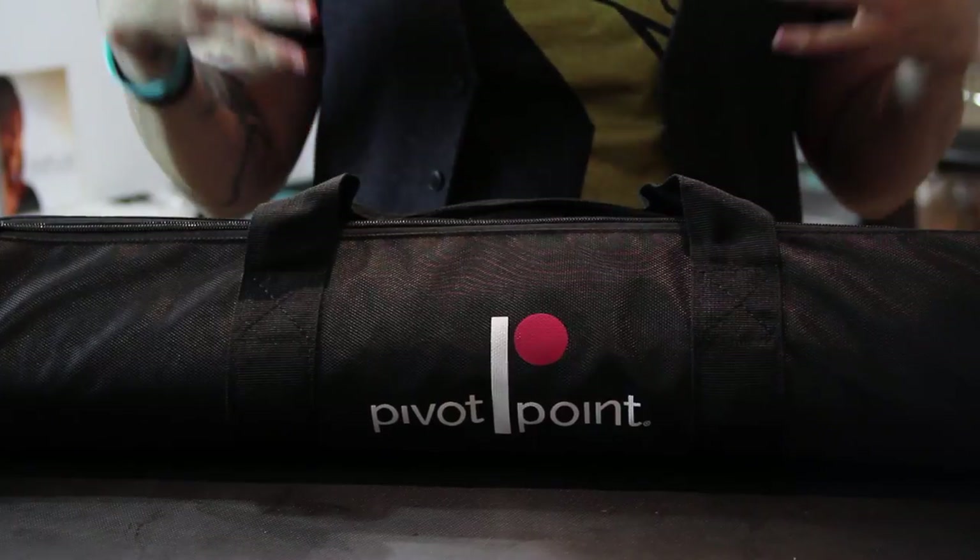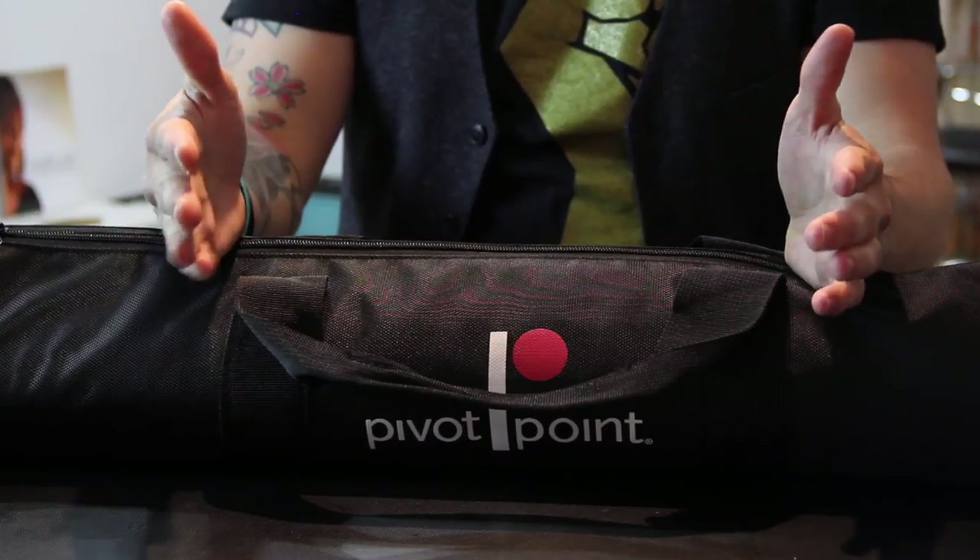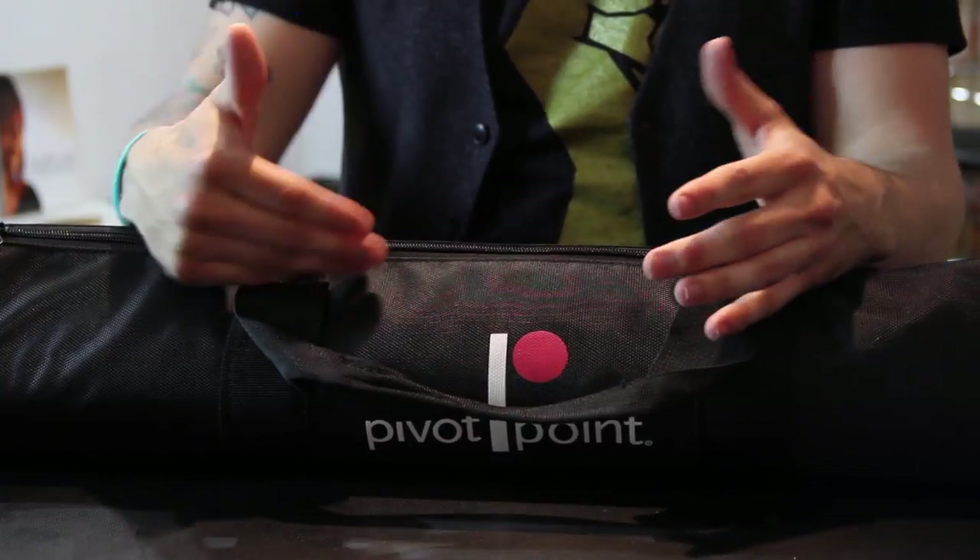Hey guys, this is Matt Beck from freesaloneducation.com. I am so excited to talk about this product. This was one of those products that I called and begged Pivot Point to allow me to showcase and share. Being an educator for the last 10 years, it's really difficult to find quality tools to use, and we talk about quality a lot on our podcast videos and everything.